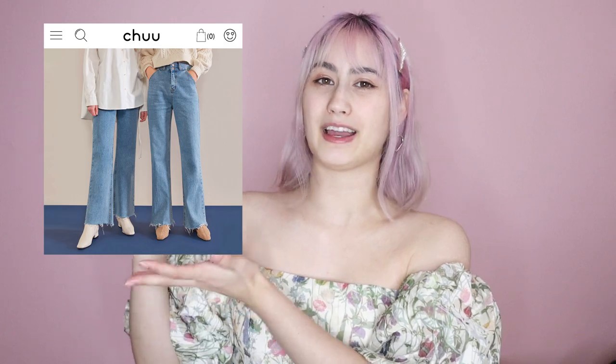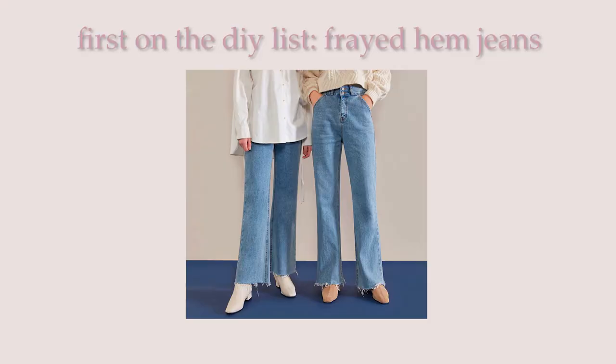My inspiration for this thrift flip was from this Korean brand called Choo. For the yellow men's dress shirt, I'm going to be transforming it into this yellow ruffly top. And for the jeans, I'm going to be transforming them into wide leg jeans with a frayed hem. So let's get started with the tutorial.